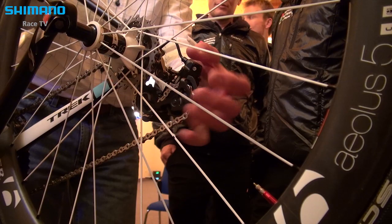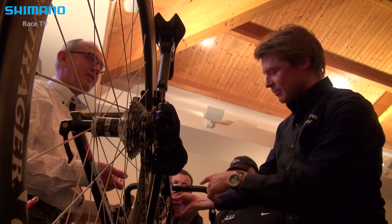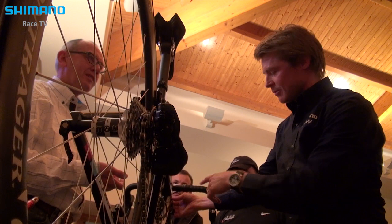There is a crash saver on it. If you hit it very hard and it goes out of position — if you have a bad crash, it will move to save the rear derailleur. It goes and sits inside. Now we cannot shift, but you hold it for five seconds and it resets.